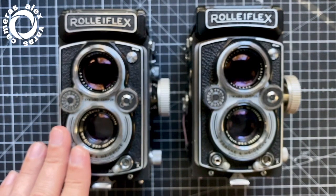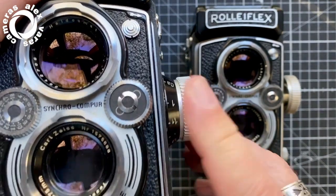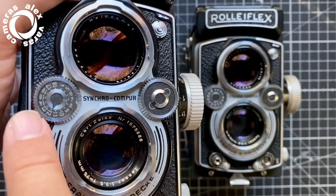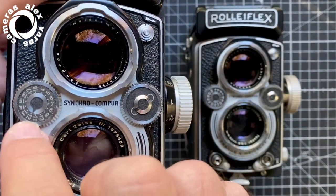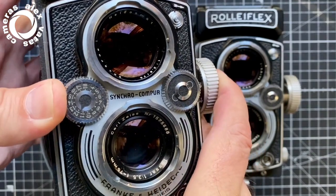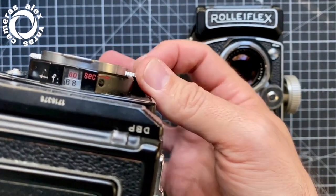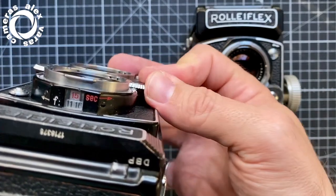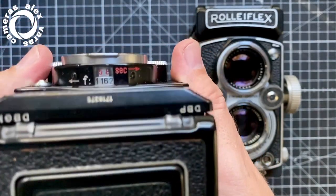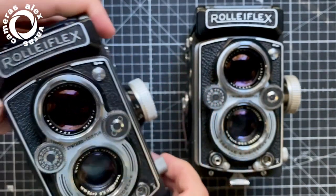How do you know the difference between them if not by a serial number? With this knob here on Type 2, you have the coupling of this system in which you select the AV — with a light meter or whatever — and then both wheels, Aperture and Speed, go along together with the same AV. You can disengage it by pressing this, and now you can move Aperture and Speed independently. So this is Type 2.